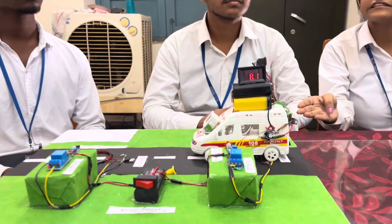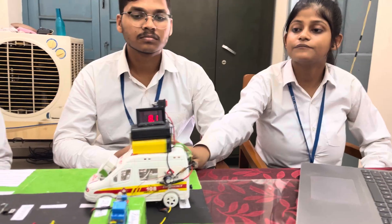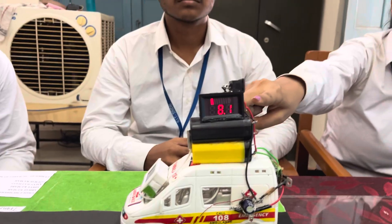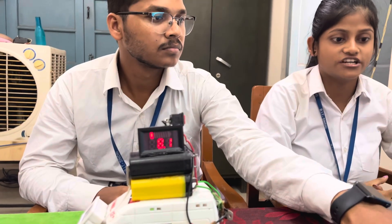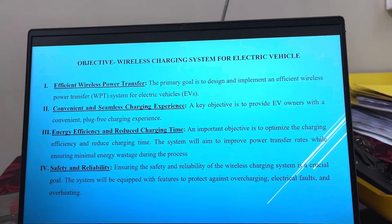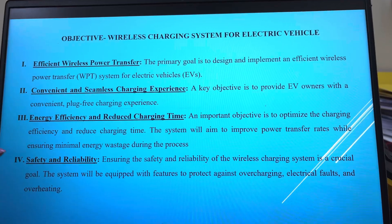The title of our project is 'Study and Design of Wireless Electric Vehicle Charging Station.' In this project, based on the principle of inductive coupling, we have designed a prototype in which the electric vehicle is charged wirelessly. We also implemented a battery management system integrating various sensors like a temperature sensor and voltage sensor to protect the condition of the battery while charging. The main objective is to design an efficient wireless power transfer to provide a convenient and seamless charging experience, with high energy efficiency, less charging time, and safe and reliable operation.